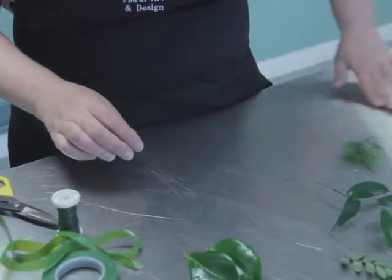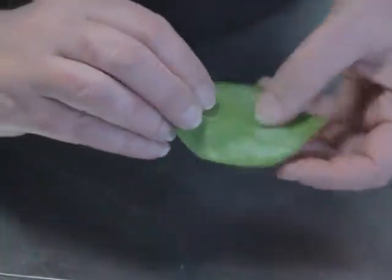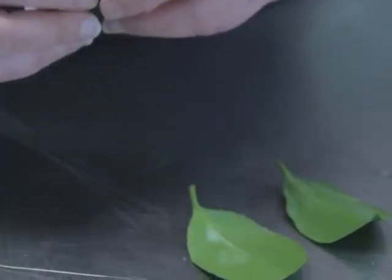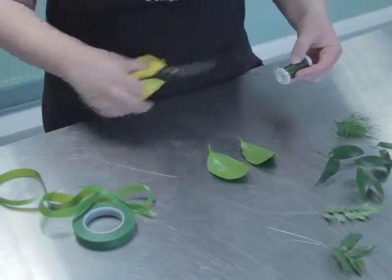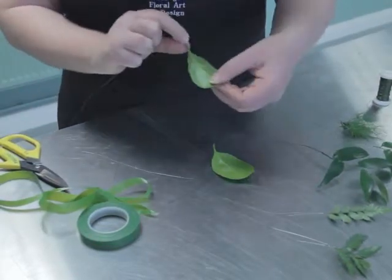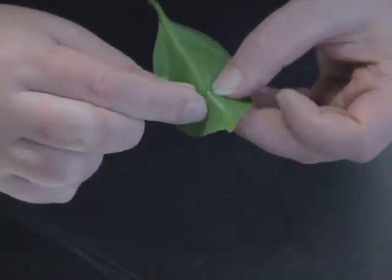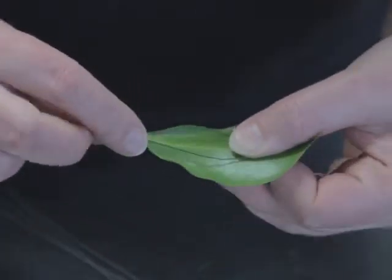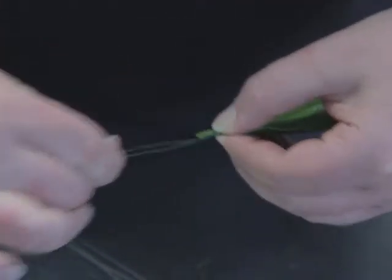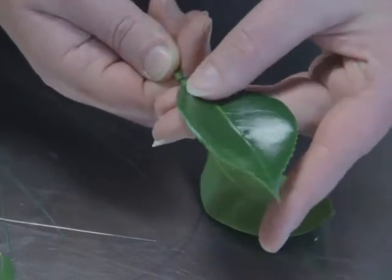Next we're going to use camellia leaves. You might be able to cut these if you're lucky enough to have them in your garden, and these are wired the same as an ivy leaf. So we use the underside, using ivy reel wire, cutting roughly about 30 cm or 12 inches. We're using the back spine with the wire one third down, two thirds up — we're going to just pierce and make a tiny stitch, bring both wires down, and you need to pinch the stitch.